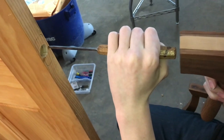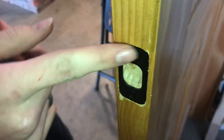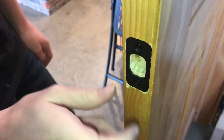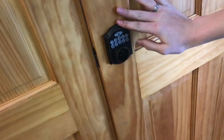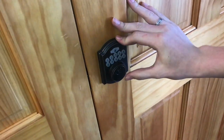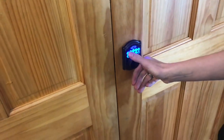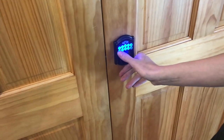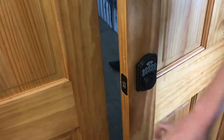Now we'll line everything up, draw our marks, and chisel this out the same way we did before. Everything fits in here really nice — got that all carved out and screwed in. That's in place. Now we can go ahead and take the door, close it, and then it's that easy — it locks, and then we can unlock it. That's slick.